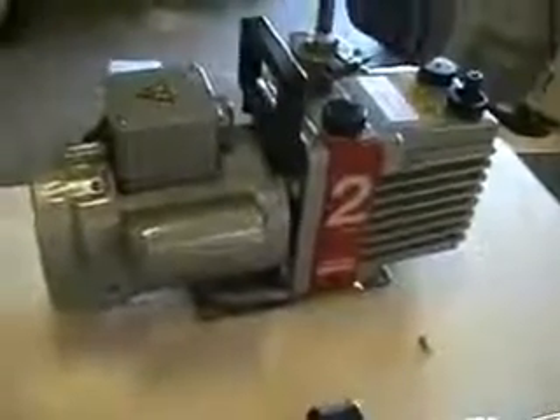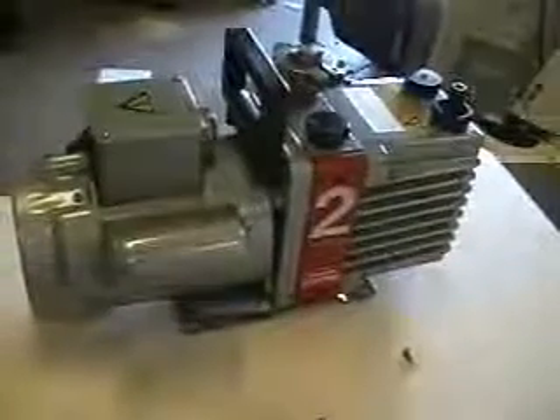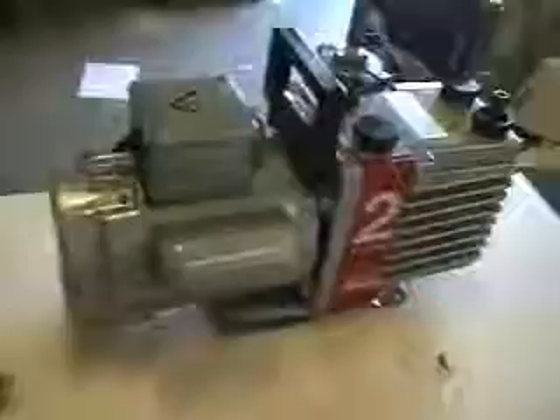This is the Edwards Model 2, two-stage, direct drive vacuum pump. The unit has been rebuilt, ready to ship out on a pallet with fresh new oil. Excellent condition.